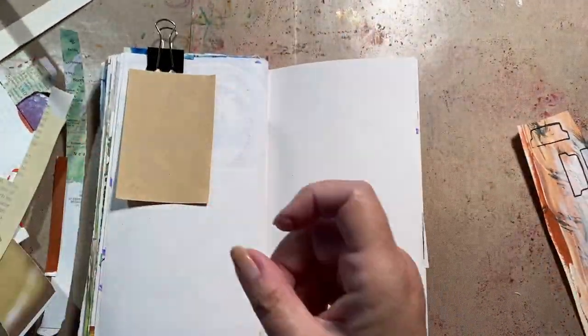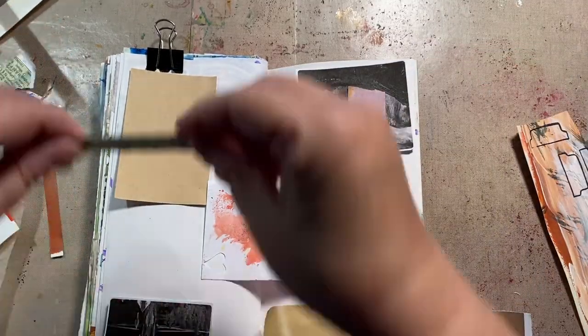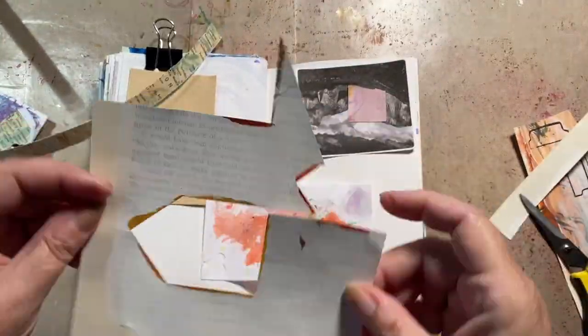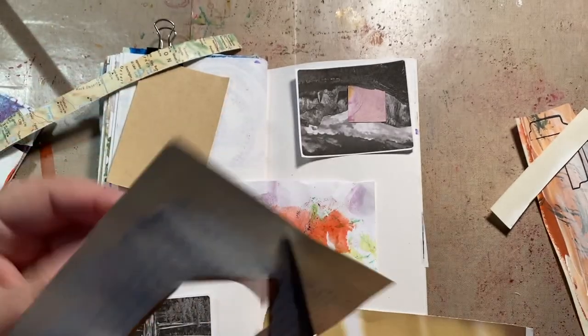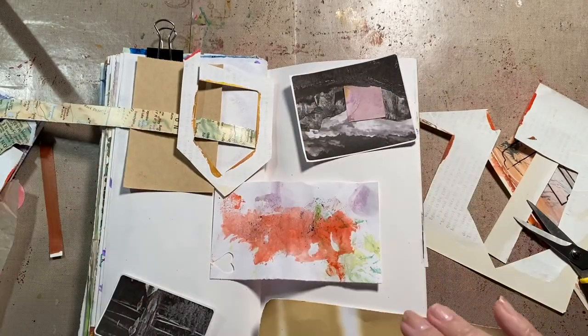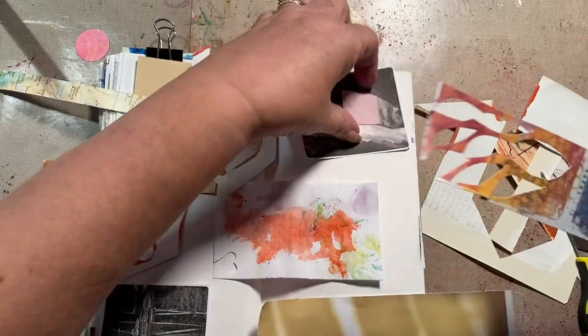Every once in a while I do these kind of pages — these are the pieces of paper that were on my desk from the last couple days, maybe a week or so of doing these journals. I'm cleaning off my desk and making cleaning-off-your-desk paper.